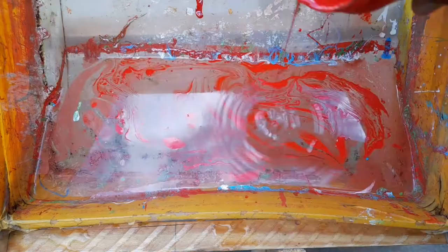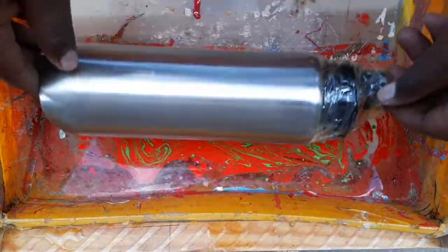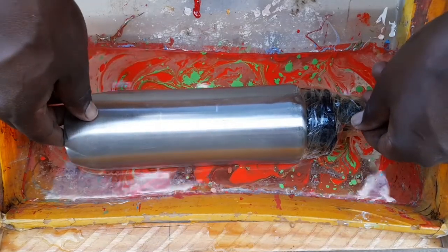Pour your desired colors onto the water. Mix it with a stick according to your desired design, and then dip your water bottle inside.